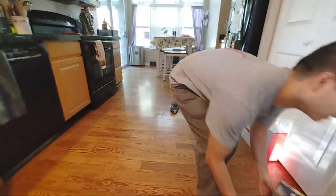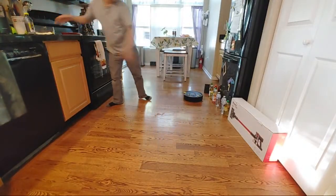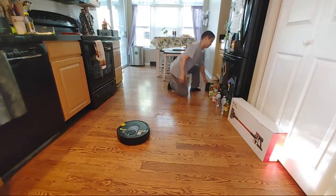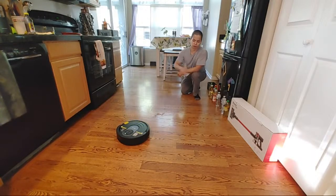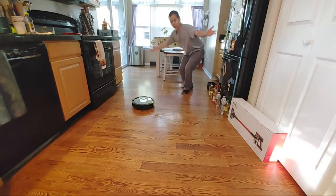Alright, that didn't work so well — let me just push this out of the way. Let's put the Shark AI over here and push the dock. It's rotating 360 degrees like the Roborock, trying to get its bearing within the floor plan. It looks like it's going back to the docking station, but we can't make it that easy.